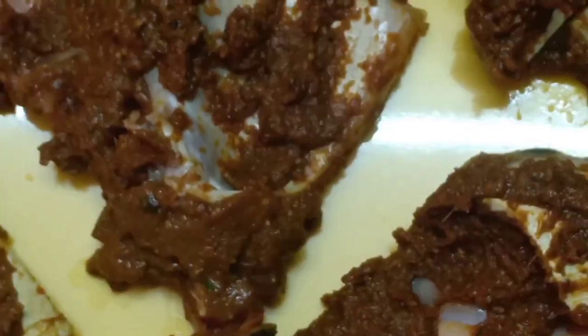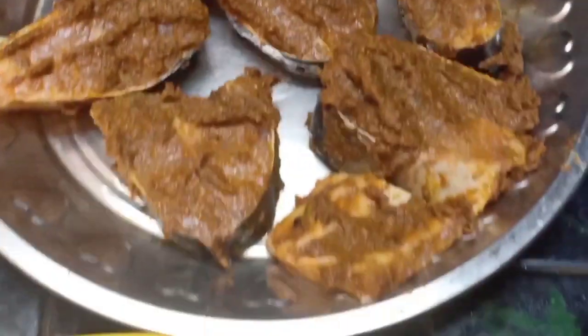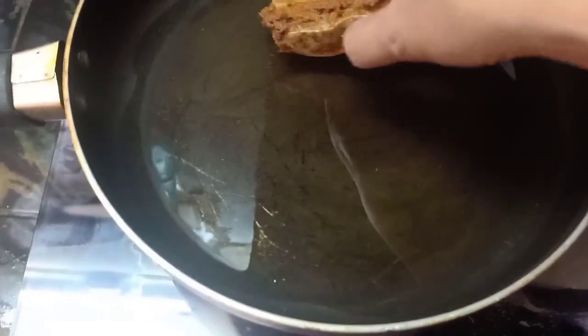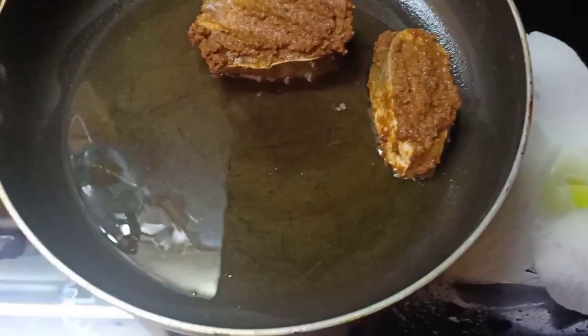We will cook for about an hour. We will cook for a minute. We will cook for 5 or 6 pieces.